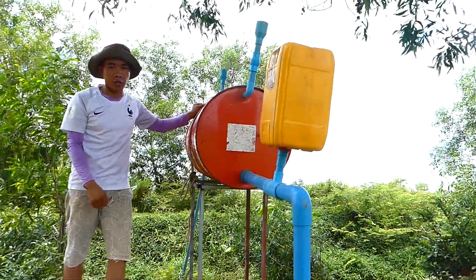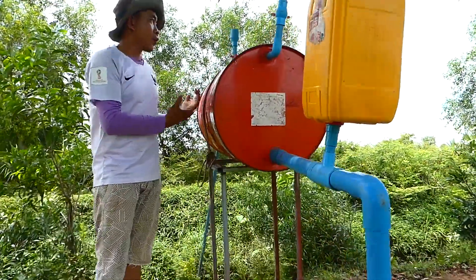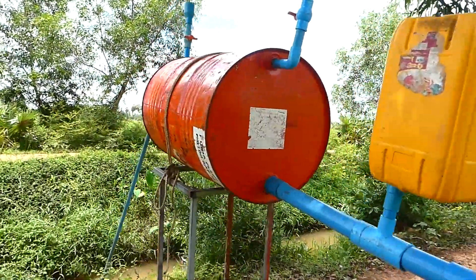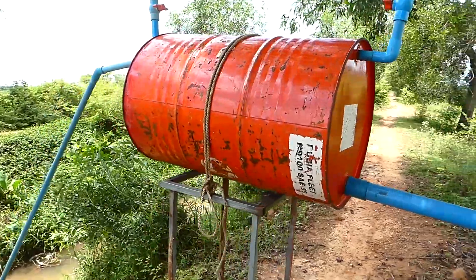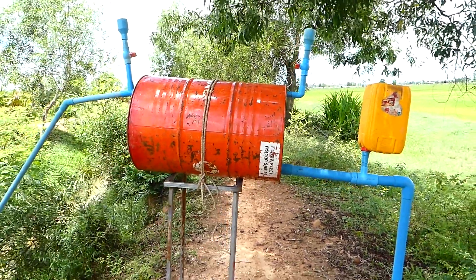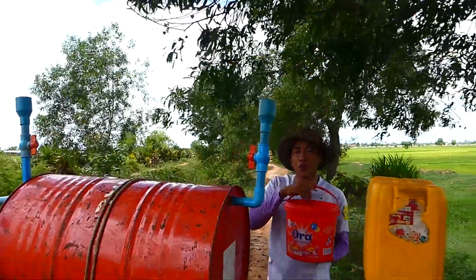Okay, right now I set up already. I will change the basket to take water from the river to fill this main drum. Okay, then I start to fill the water through this main drum.